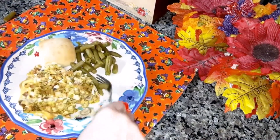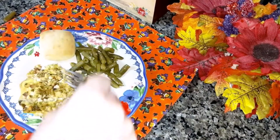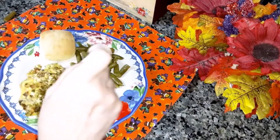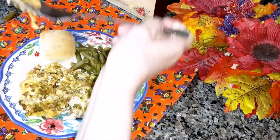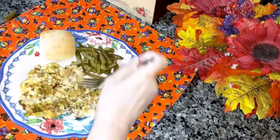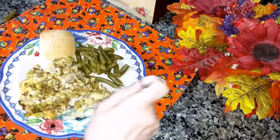I made some green beans to go with it and a yeast roll. Mmm, that is really good.